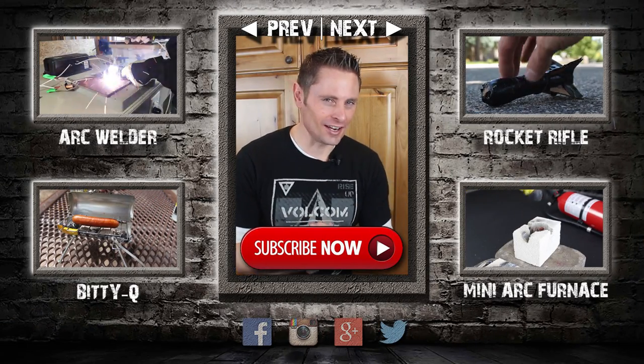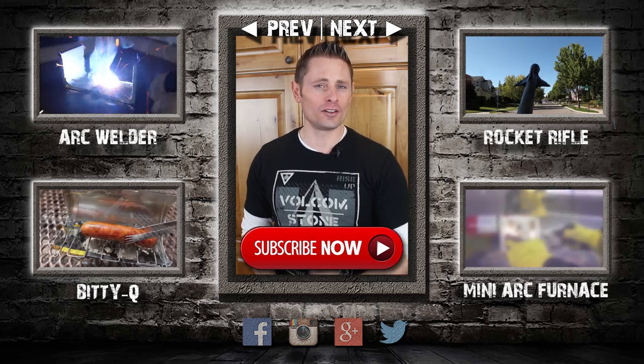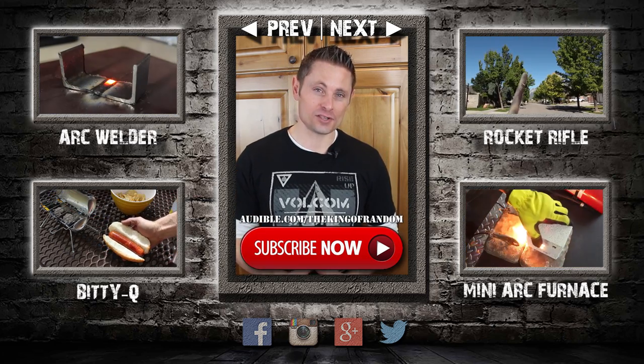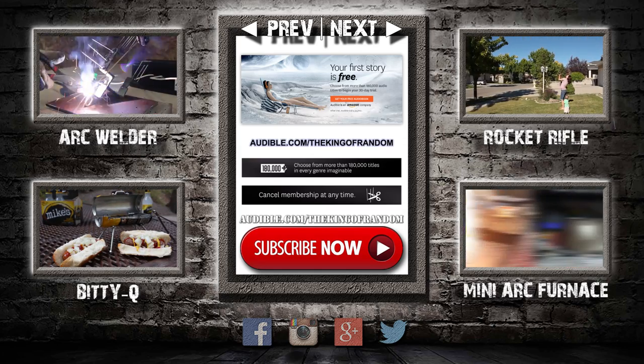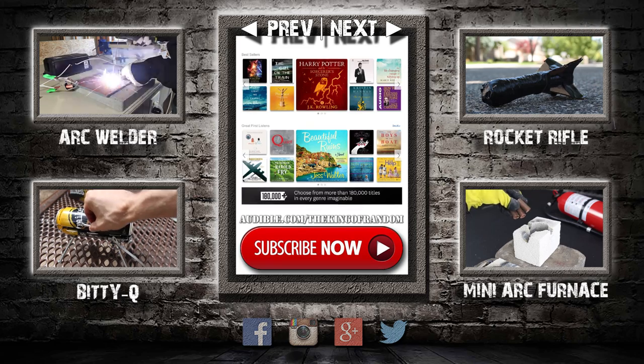Hey guys, thanks for watching to the end. I love the StyroSlicer, and if you build one yourself, I'm confident you're going to love yours as well. This project was sponsored by Audible.com, which is an Amazon company sporting the world's largest selection of premium audiobooks. Audible promotes learning and progression through the spoken word, and they have over 180,000 different titles, so you're going to come across a lot of different books you really like.